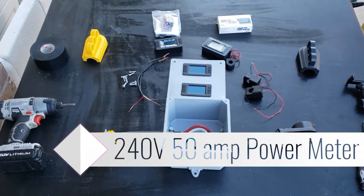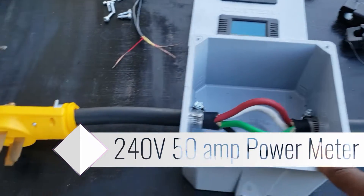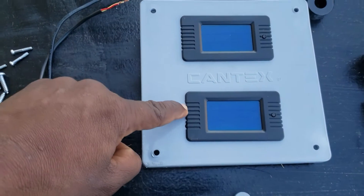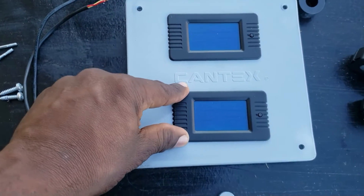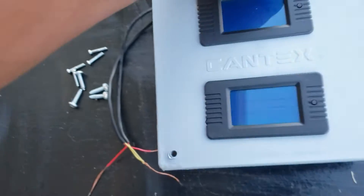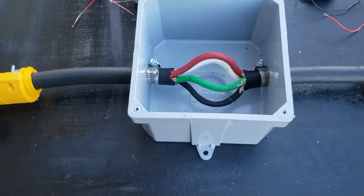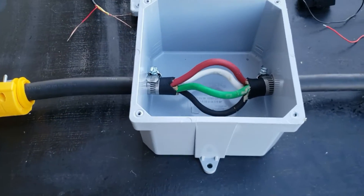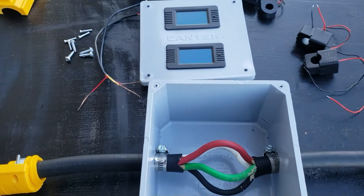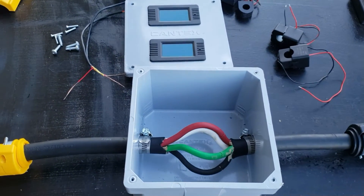Hey guys, welcome back to the channel. Today we're finally going to be making the 240 volt 50 amp inline monitor. I've already cut the holes and popped the monitors in right here. This box is a six by six by four. I'll put all the links for the boxes and the monitor so you guys can make this too.